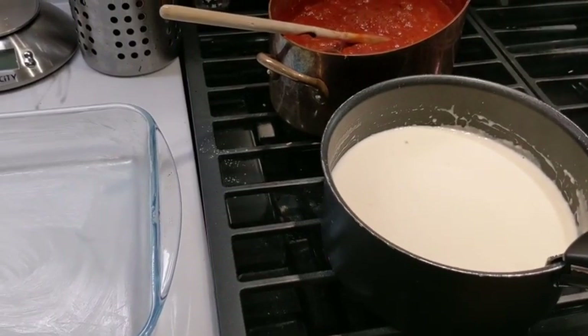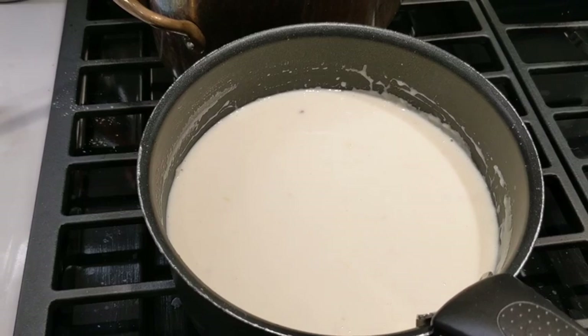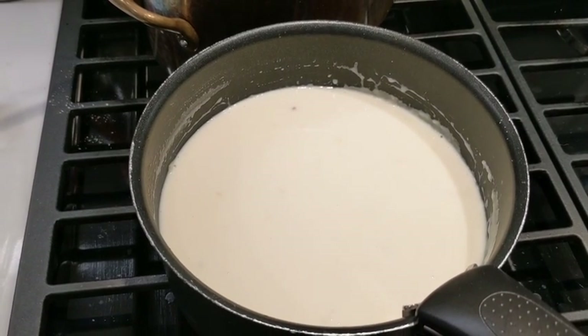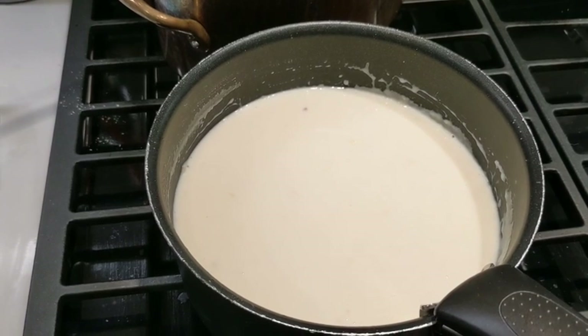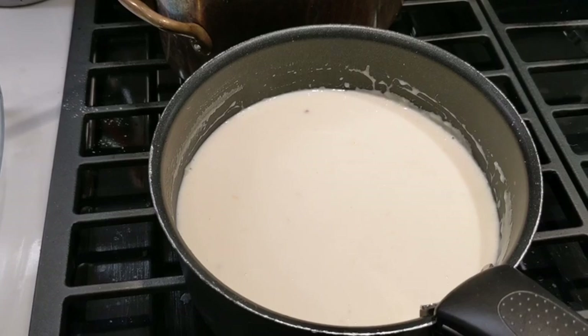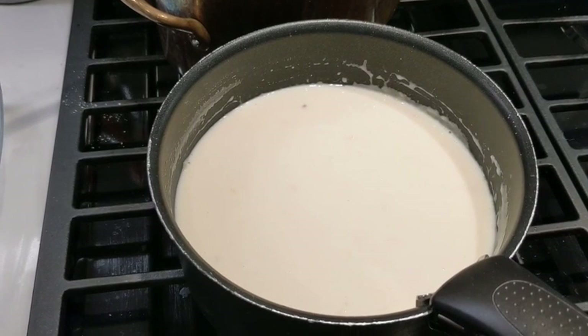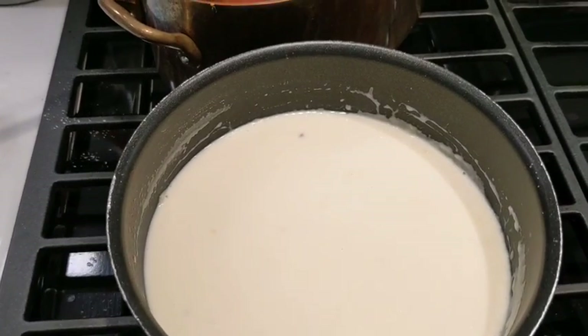For lasagna it's pretty simple — you need a béchamel sauce. I just double the normal proportion, meaning 80 grams of flour, 80 grams of butter, and 80 centiliters of milk up to one liter of whole milk.